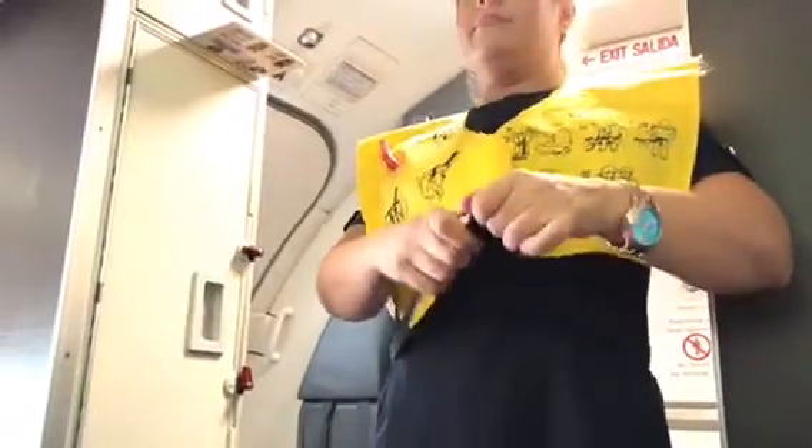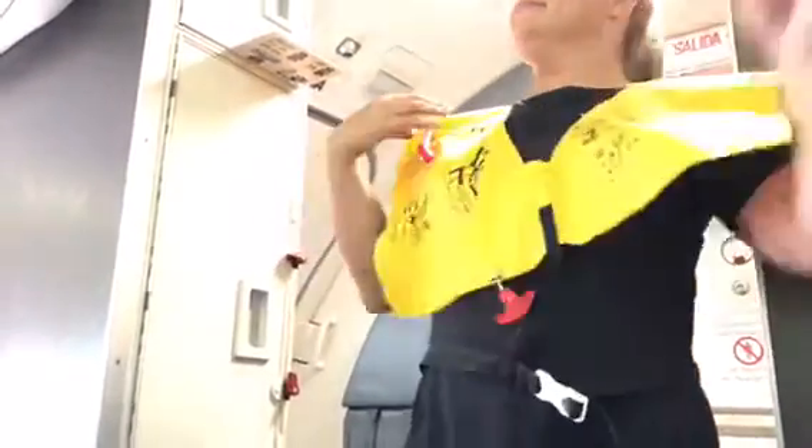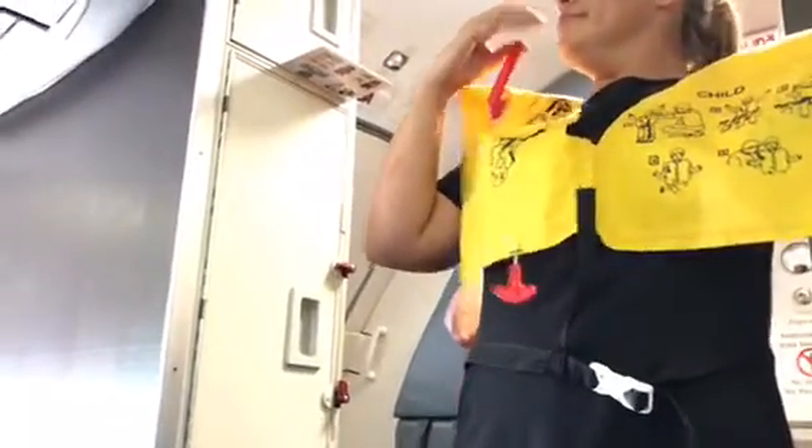Wrap that designer belt around your waist and buckle it — very important, pull it tight. Once outside the aircraft, pull on that red tab to inflate. If that doesn't work, blow into the tube at your shoulder.